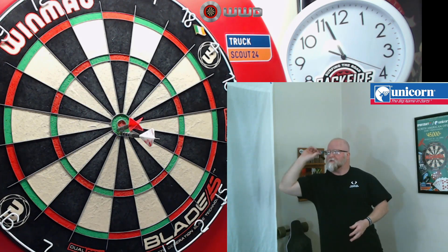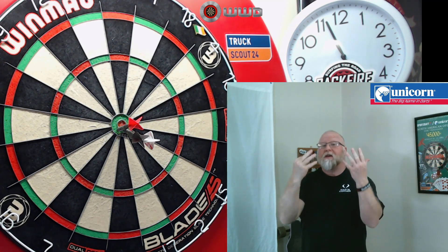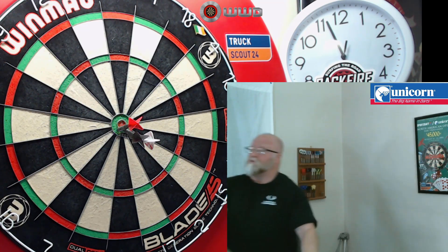25, that also 25 — hey, there's the bull! Welcome to Soft Tip Mondays number eight, featuring the Unicorn James Wade Maestro Premiere soft tip darts. The review starts right now.